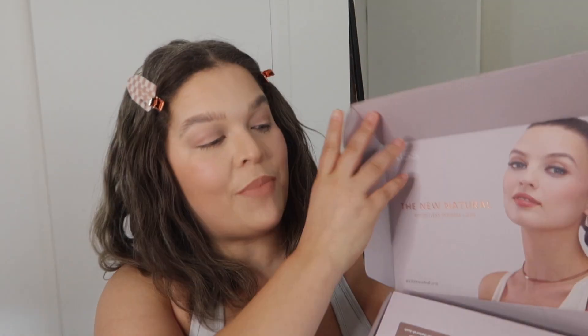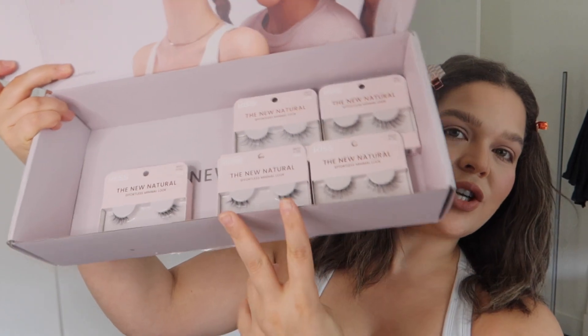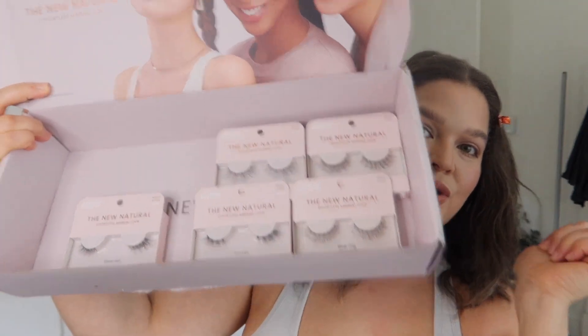Hi gorgeous! So the new natural from Kiss — they sent a box over to me, thank you so much Kiss for the super cute box. I am obsessed with how they look; I actually bought a few pairs before I knew they were going to send me a box, so I already know I love them. They sent glue, two boxes of clusters — great for that bambi effect — two half lashes, and three full sets. Let's do this!